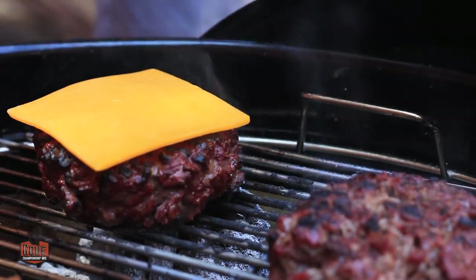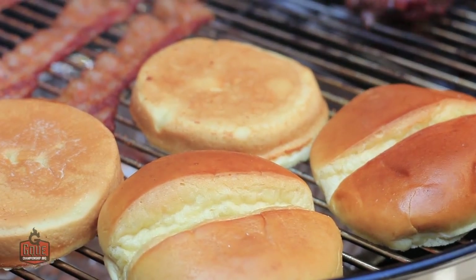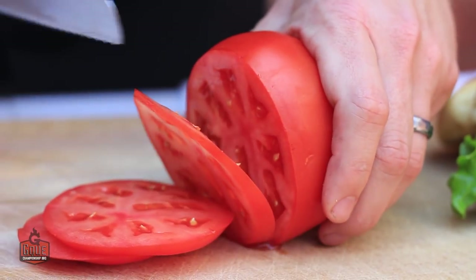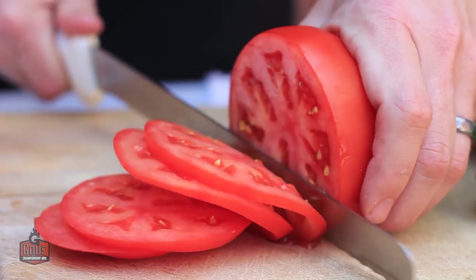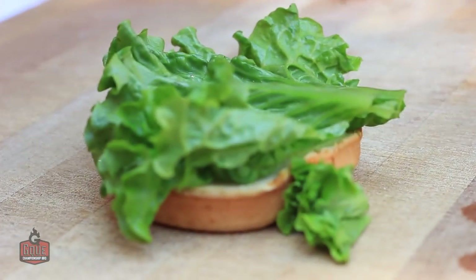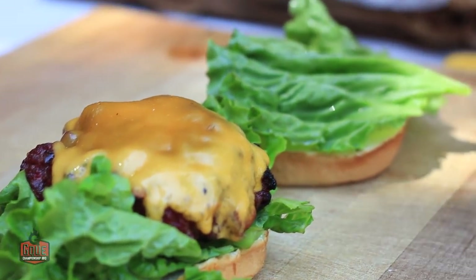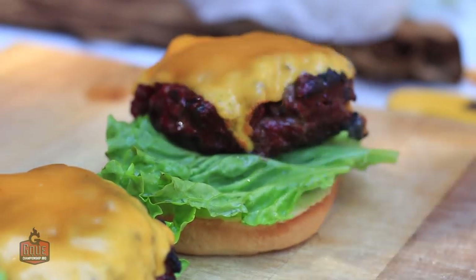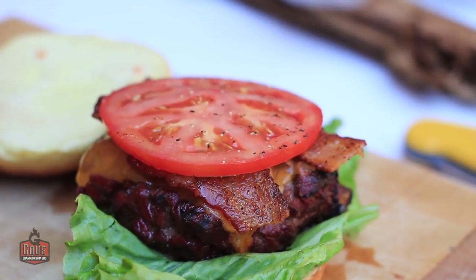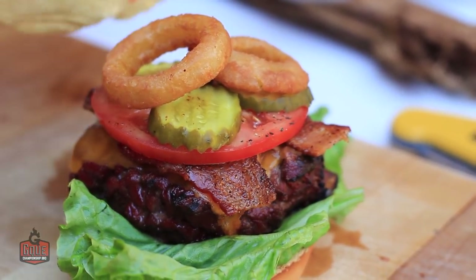I'm putting the burgers onto the hot coals to go for that nice beautiful flavorful crust. I'm going to add a piece of cheese and let it melt down — these will be ready to pull off once the cheese melts. We're going to put the brioche buns down and get a slight toast on them. Now it's time to assemble the burger: on the bottom a piece of green leaf lettuce, then our ground chuck reverse seared steak burger with melted cheddar cheese, smoked bacon on top, a piece of hothouse tomato, a couple slices of dill pickle, and some fresh onion rings.